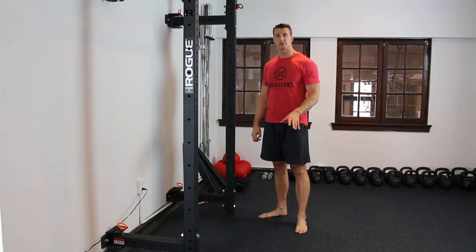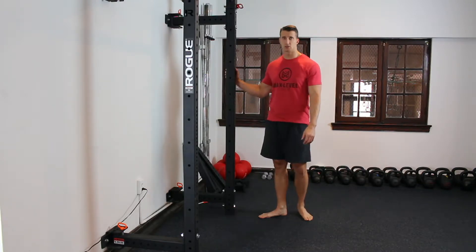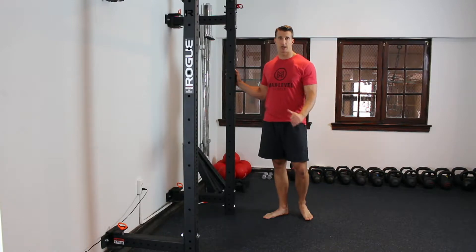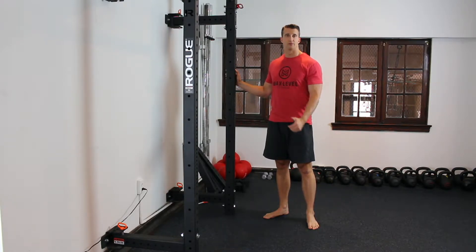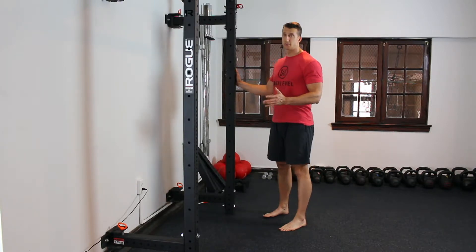The Pillar Squat — I learned this from Marty Gallagher, a powerlifting coach. This is a really great drill to teach anyone how to squat properly. For some people it will be a mobility drill, for others a strength drill. For some people it will be both.